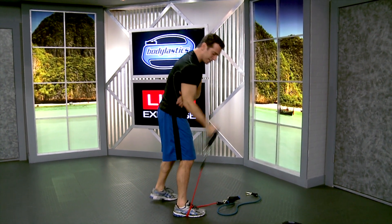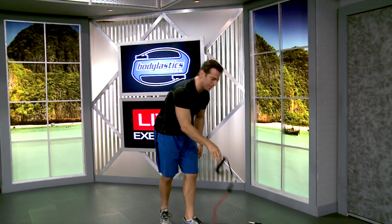So there you go — how to attach your elastics and how to use your clip system, how it works. I'm Blake Castle with Body Elastics. Have a great workout.